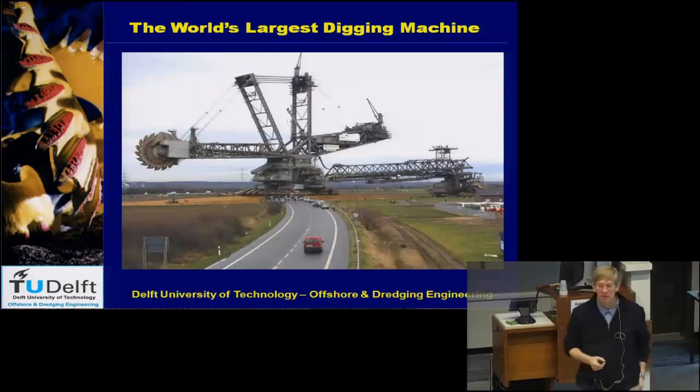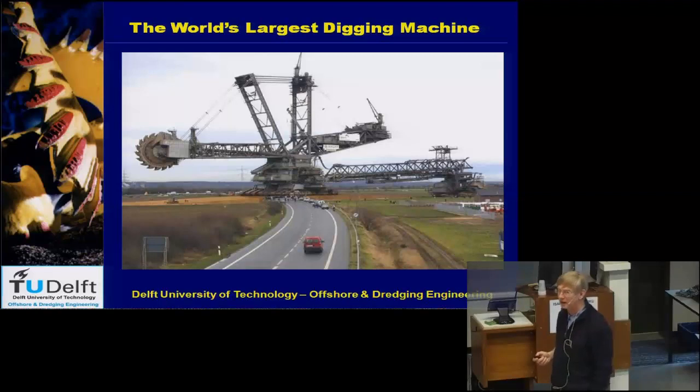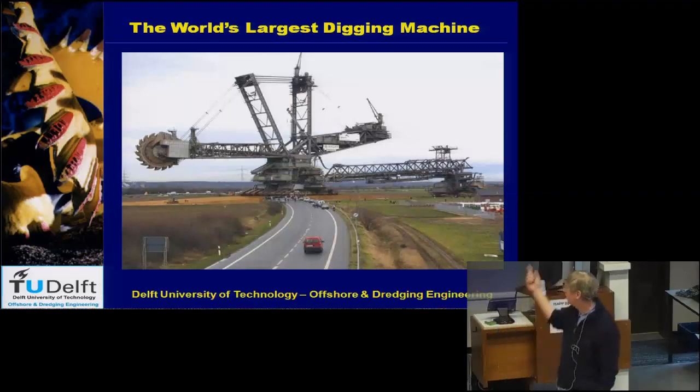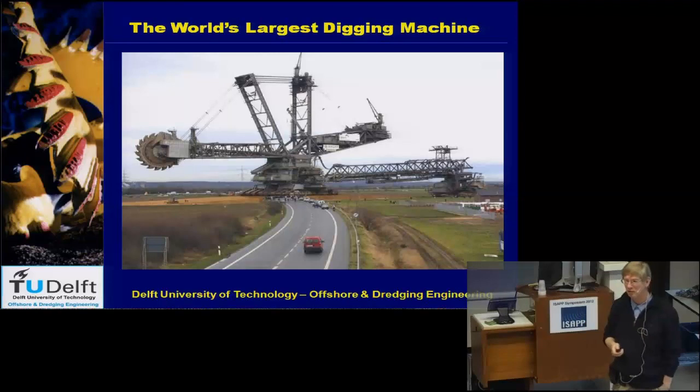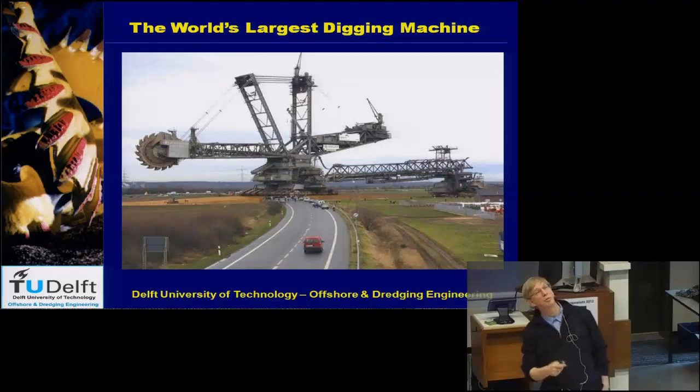Here is a picture of the biggest machine in the world. These are machines for the German brown coal mines, which are close to Maastricht just across the border. They would have like 20 of those machines in a row — they are really huge. If you stand beside the tracks, you have to look up; it's like a huge building, and I think each machine has seven tracks underneath it.